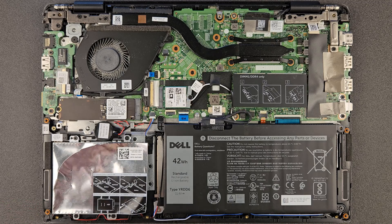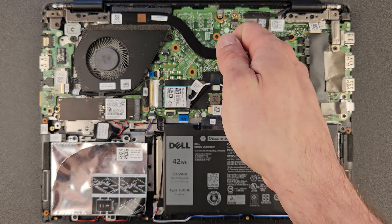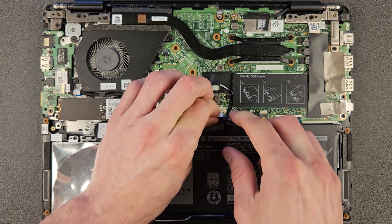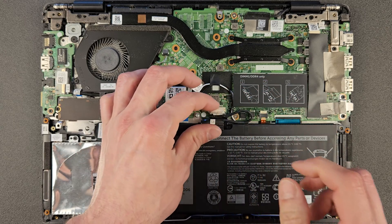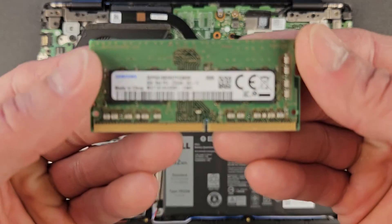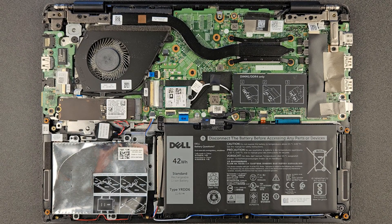The first thing I'm gonna upgrade is RAM. Before upgrading, I do recommend disconnecting the battery, just for safety so you don't short anything on the motherboard while removing RAM or the solid state drive. Better safe than sorry. Okay, we're gonna remove that 8-gig stick of RAM now.